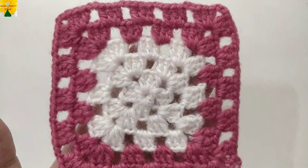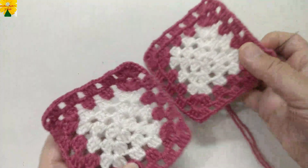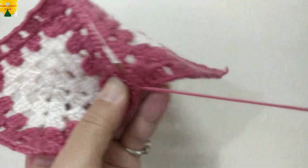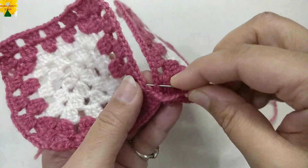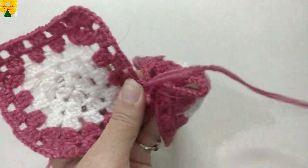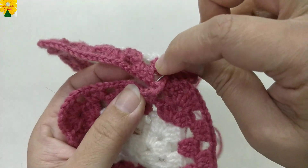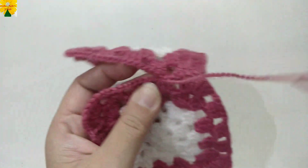When all thirty-two squares are completed, join them using a needle and thread — you can also join them by crocheting. Join the squares with simple stitches. Join all sixteen squares for the front part of the cushion cover and sixteen squares for the back part in the same way. Complete joining all squares together.